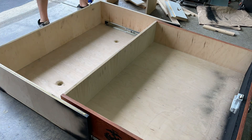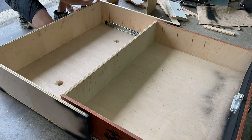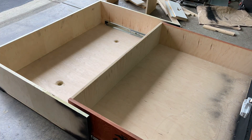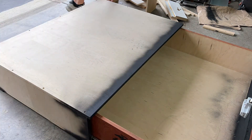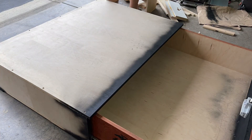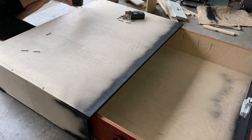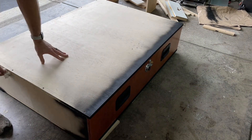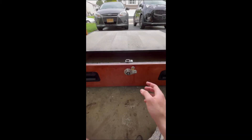We have the locking mechanism installed and I'm going to add the lid now. I routed out a slot and used a chisel on the top for the locking mechanism. The lock is super heavy-duty — it comes with a steel striker plate that made the whole thing really smooth. The instructions that came with it were really clear and helpful, but I'm happy to answer any questions around that locking mechanism as well.